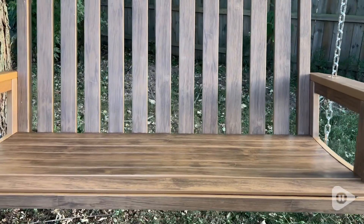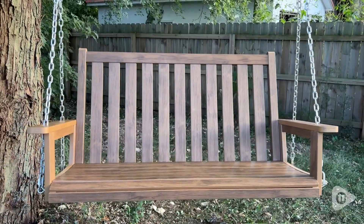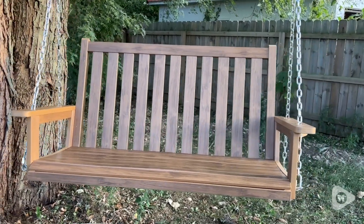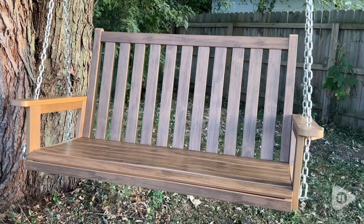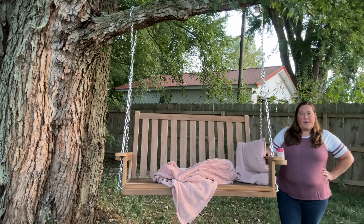So whether you hang this on a porch or in a tree, this swing from Mega Casa will be a comfortable place to relax for years to come. It is definitely my favorite place to relax and unwind on a nice summer evening or in the morning enjoying a cup of coffee. And that's my point of view.